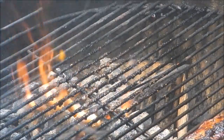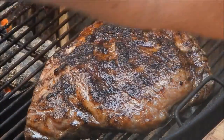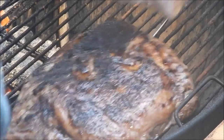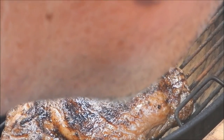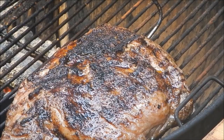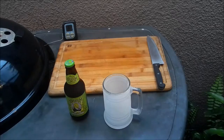Moved it to indirect heat. I'm going to put my meat thermometer into the thickest part of it right there, and we're going to cook it to 135 degrees. Then we're going to pull it off, let it rest, and slice it. While it's coming up to temp, I think we're going to drink a beer — so please stay tuned.